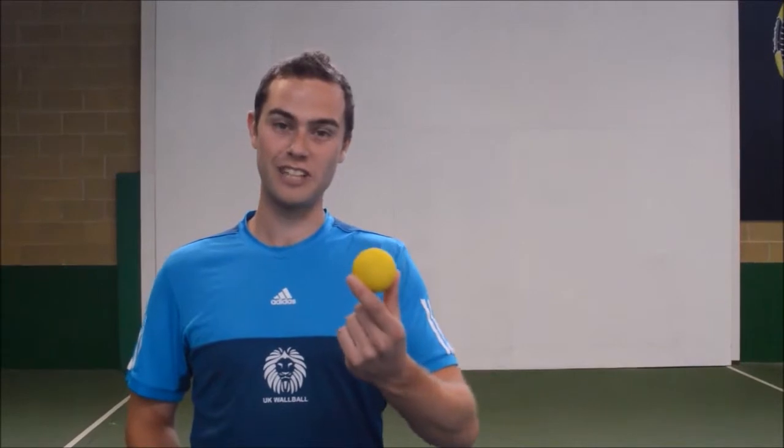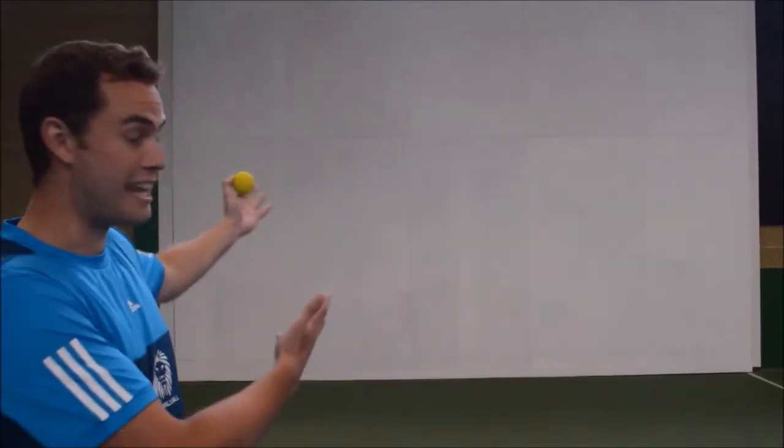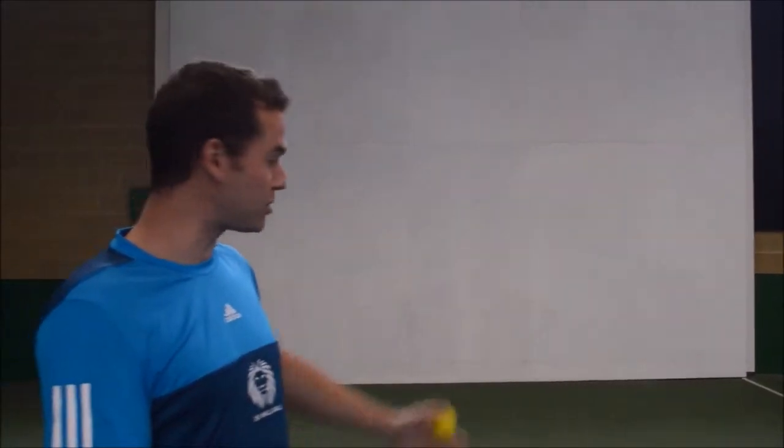So this is WoolWall. We use a ball such as this against the wall such as we've got here in our local sports centre. You can use any wall you have in a sports centre, in your school or maybe a local community centre. What you need to do is mark out a court such as we've done here with masking tape, and then grab a few friends and start playing.